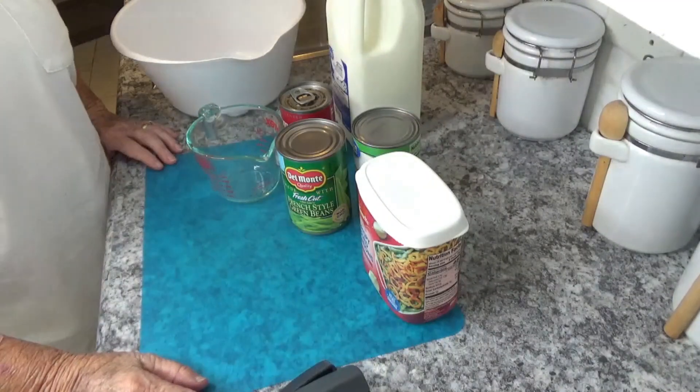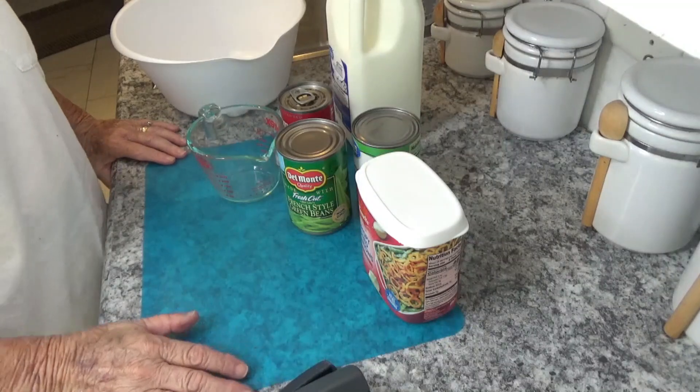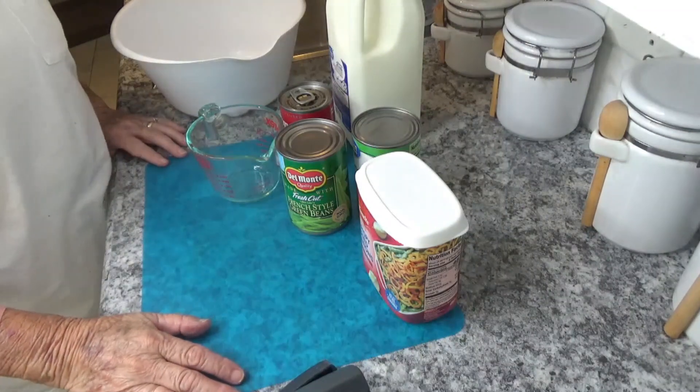Good afternoon, this is Kay with Around the House with Kay and Tom. Today I'm going to fix a green bean casserole.